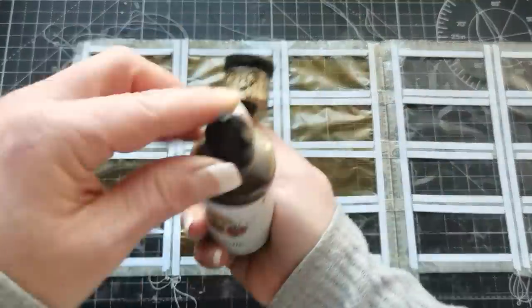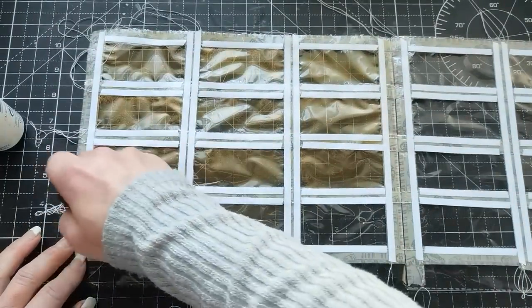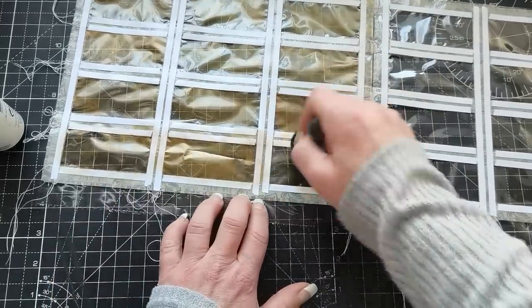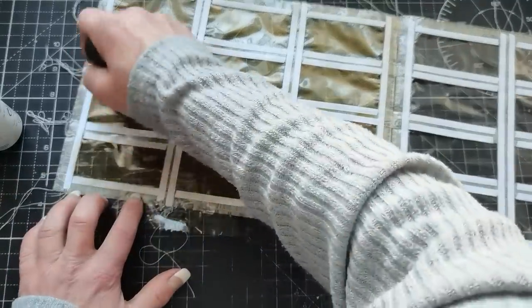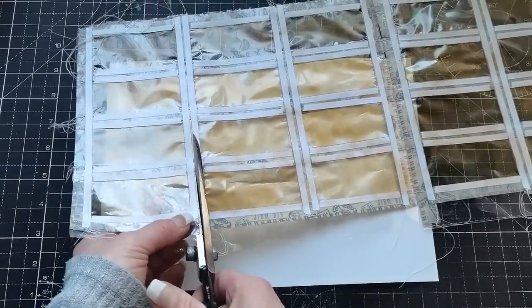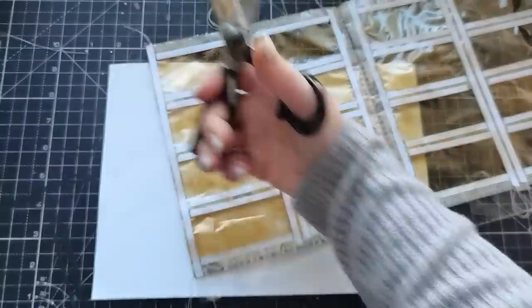I can continue with my inking, using the Brownie alcohol ink and adding it to the windows with the sponge tool. Since I'm going to take off the backing paper of my double-sided tape anyway, I don't need to worry about coloring over it — I can go edge to edge in those windows. Now I can see the edges of my windows clearly. I'm going to grab my scissors and cut between the double-sided tape to separate these windows.